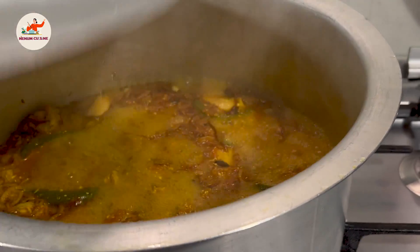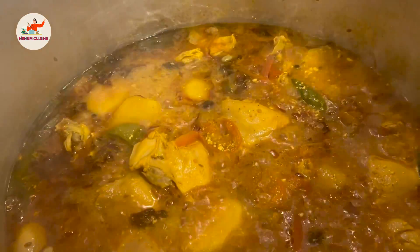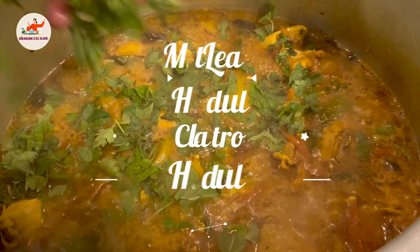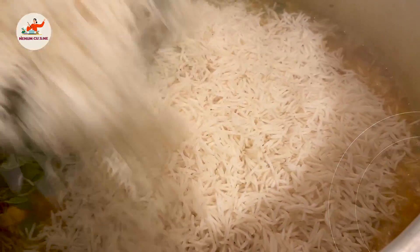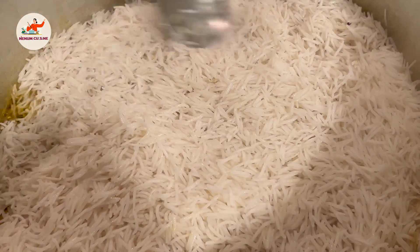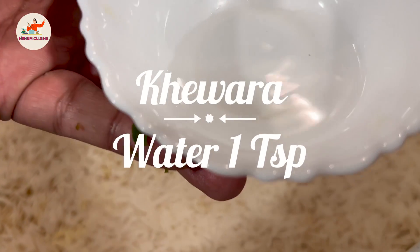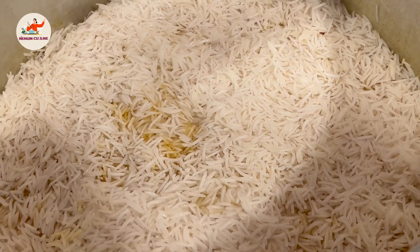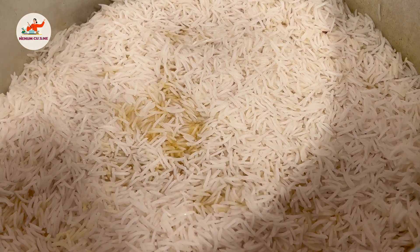Let's drain the water from the rice. Now we will check the rice — the rice needs to be a bit tight so the biryani fills out properly. Now we will spread the rice in layers over the chicken. We will add 1 teaspoon of oil and 2 tablespoons of the fried onion mixture on top. We will cook this on medium flame for 5-6 minutes, then close the lid.